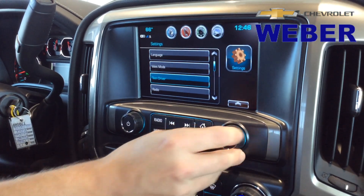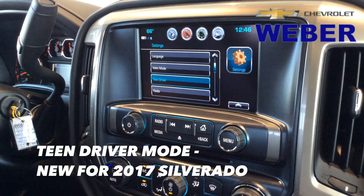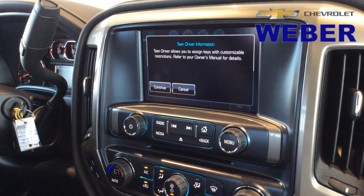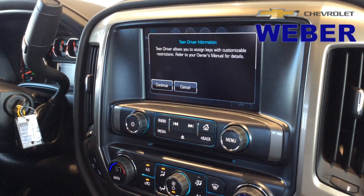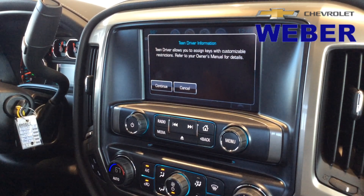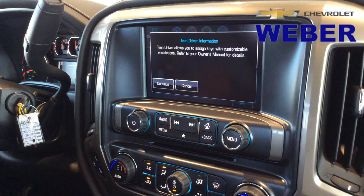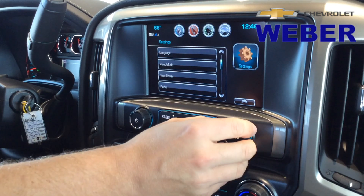Now moving back down here — they've also added Teen Driver. That started with the Malibu a couple years ago. You can learn a specific key fob and get a mini report card on the driver. It'll tell you exactly how many times there's been emergency braking or how many times it went over a set speed. If you have any questions, please don't hesitate to ask on that one.